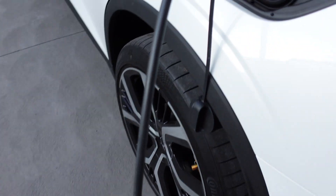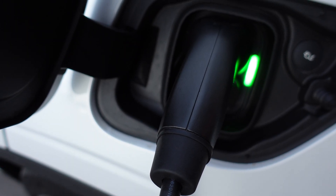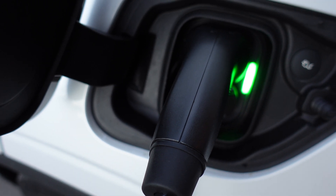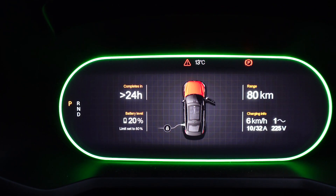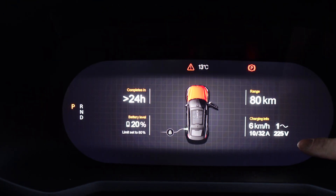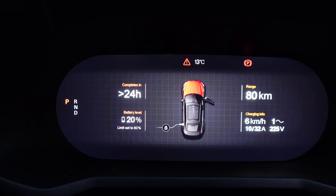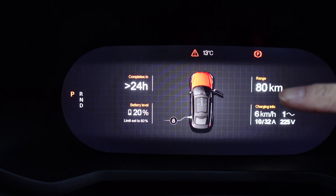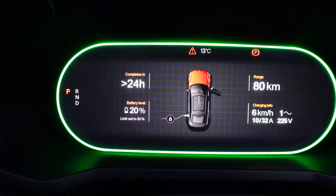Running to the car — flashing green means it's working. The car center console says charging at six kilometers an hour, 10 amps, 225 volts, single phase, completed in more than 24 hours from the current state of charge of 20%. Limit set to 80%.